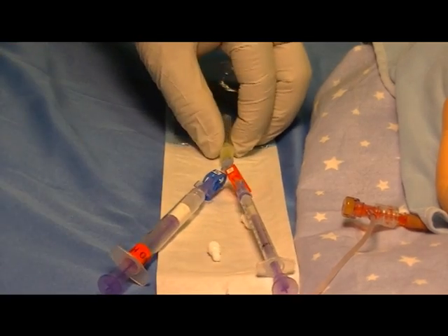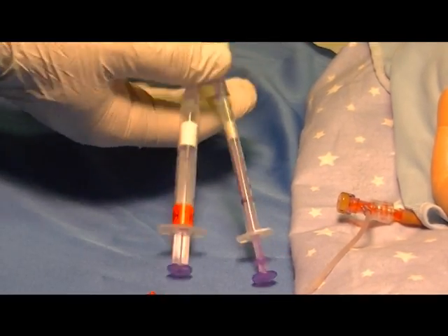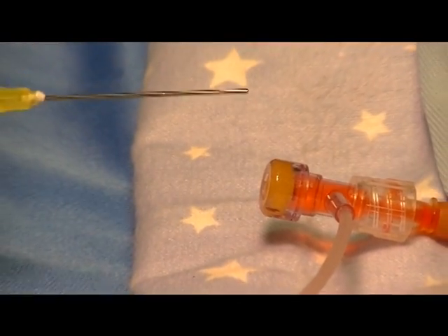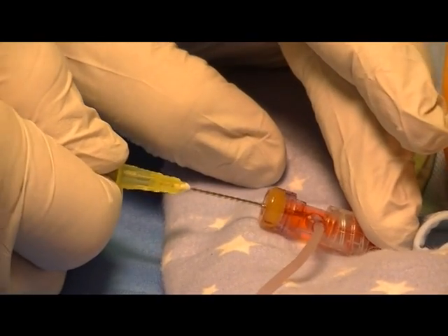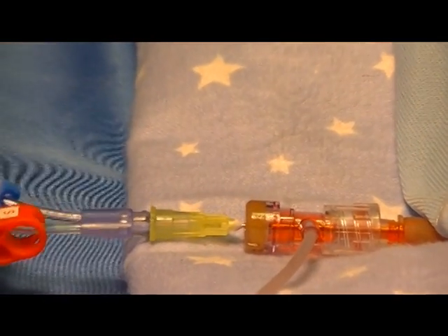Now you're ready to insert the Humi micro draw into the T-connector. Go to bedside, remove the sterility cover, and insert the Humi into the T-connector until it fully seats to the full depth of the blunt tube.